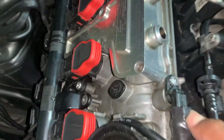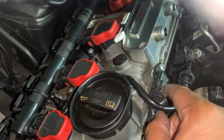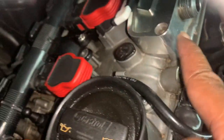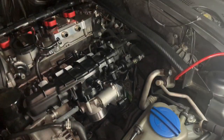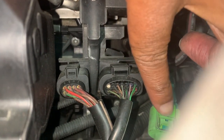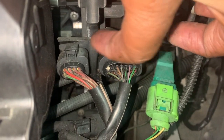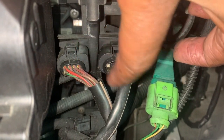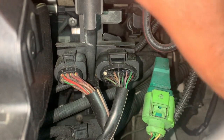Next, remove your camshaft sensor — it's right here and normally just unplugs. I'm taking mine fully out because I have heating tape around it. After that, note the green plug on top — that's the knock sensor. Below that is the plug for your fuel injectors, and then the plug for the general electrics in your car. You're going to remove all three of these plugs.